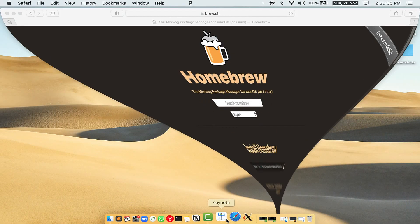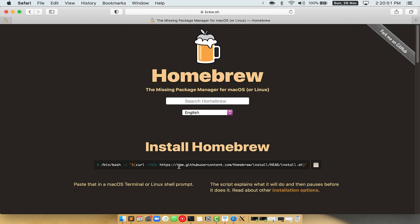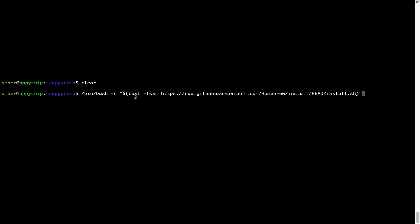Now we need to copy and paste the command to install Homebrew from the brew website. Open your web browser and go to brew.sh. Once you are on the website, you will see a section called Install Homebrew, which has a command that you can simply copy by clicking on the button there. Once it is copied, go back to terminal, right-click, and paste.